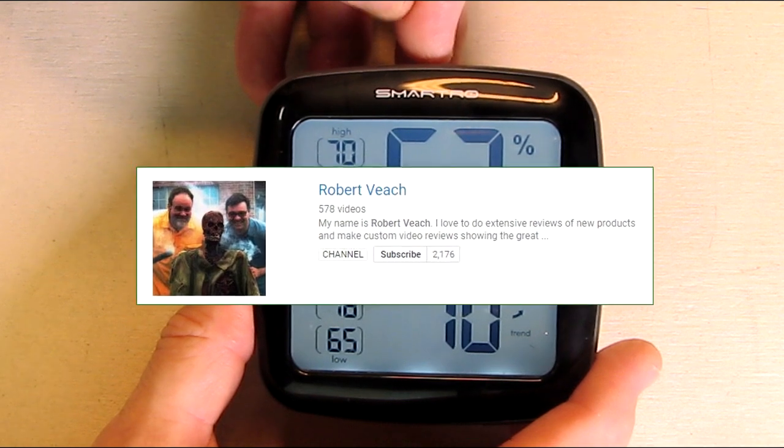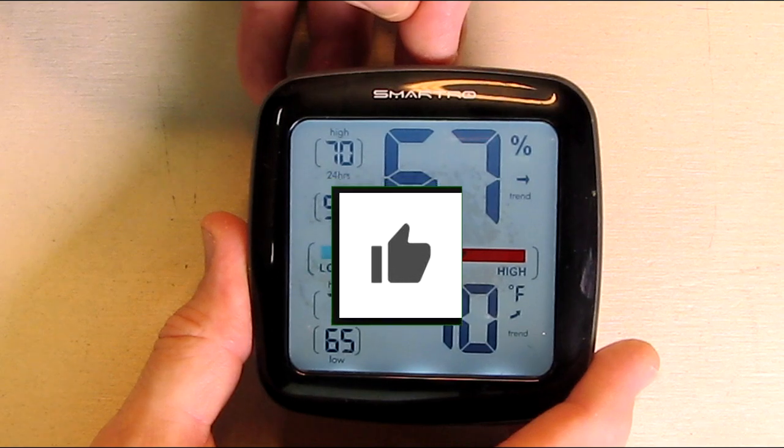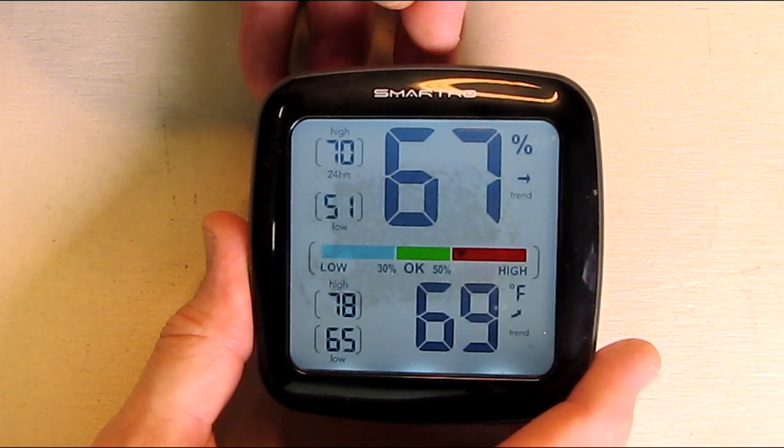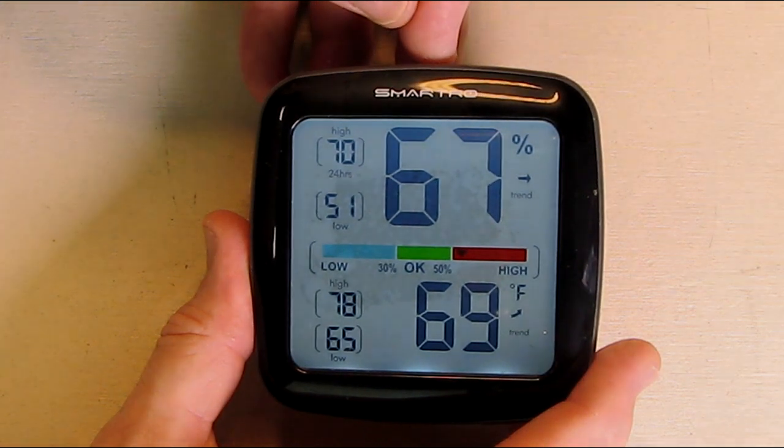Please remember to hit the subscribe button and the bell icon so you'll be notified of new video uploads. And if you like this review, please hit the like button. I hope the information I presented helps you with your buying decisions. Thanks for watching.